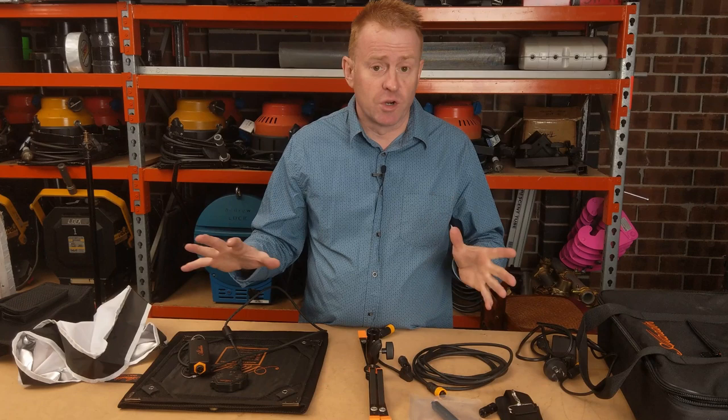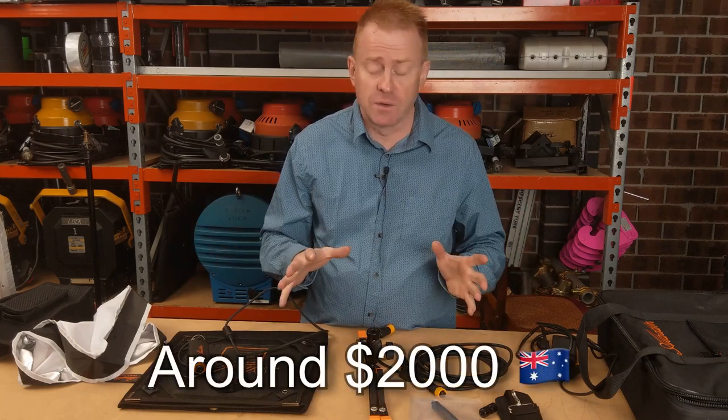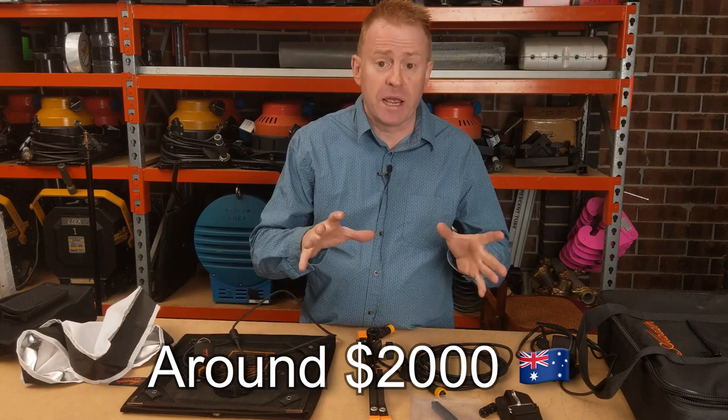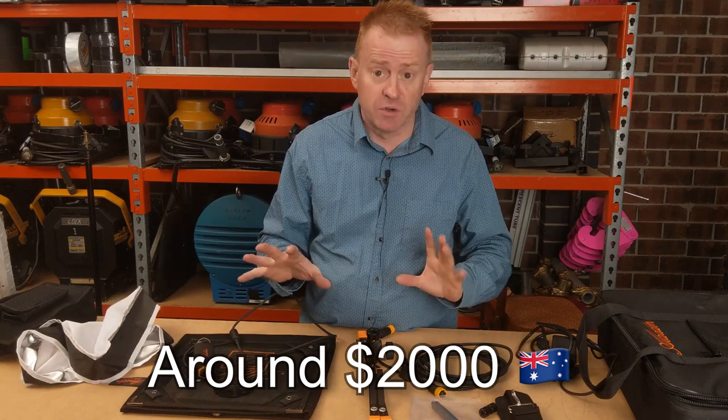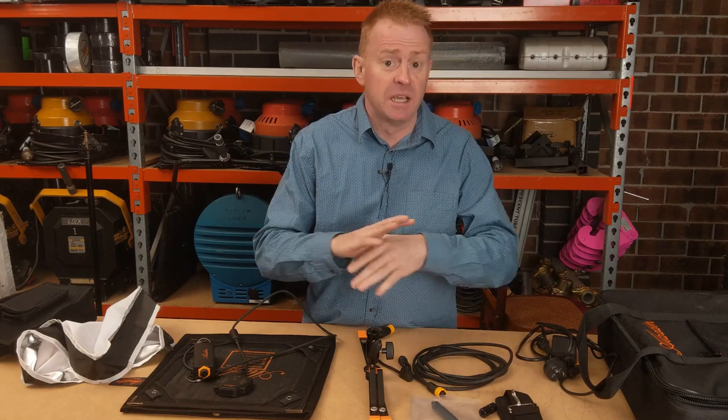Let's talk about what you get. This system costs two thousand Australian dollars, and one thing I want to point out — this is the non-DMX version, so I just want to flag that in case anybody asks me questions about DMX. I have no idea.